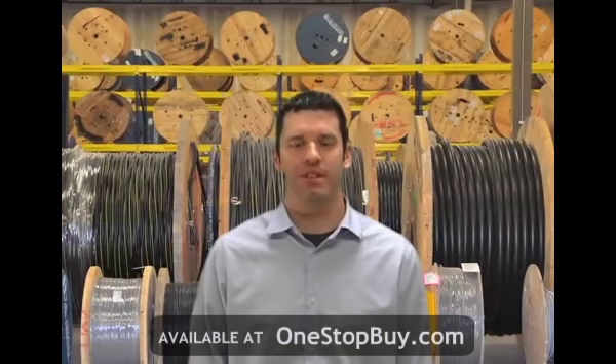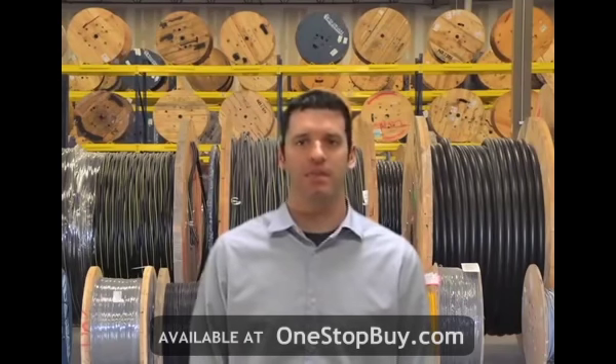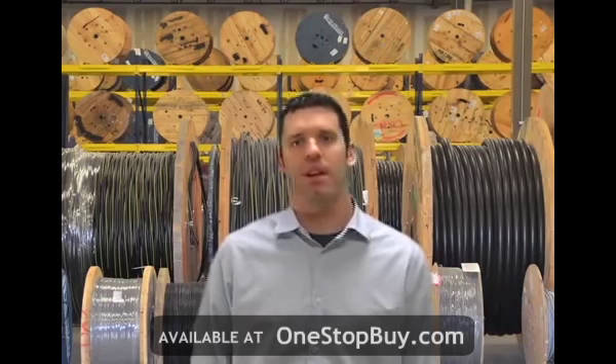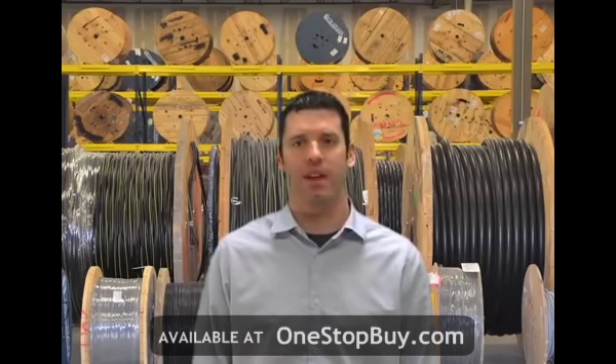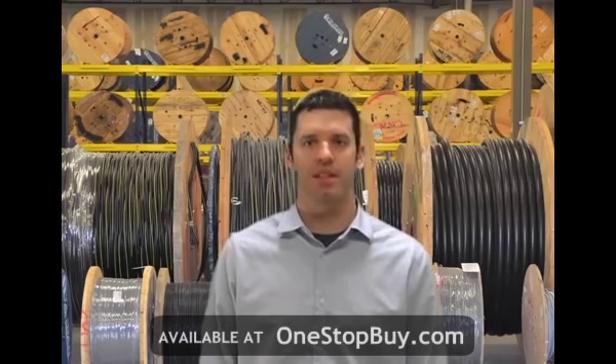Aluminum distribution cables are unique because they have codenames associated to specific sizes. Some sizes are available with a full-size neutral or reduced neutral. The origin of these codenames is thought to have taken place because so many cables have similar constructions, and it would be easier to identify them if they all had a unique name. The quadruplex underground aluminum cables all have college names associated with each size.